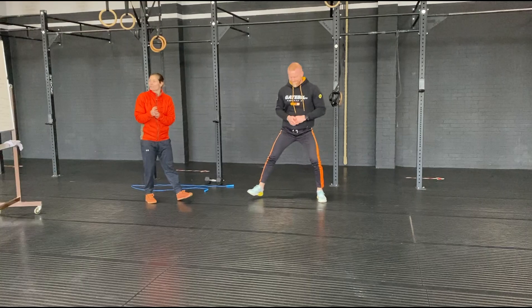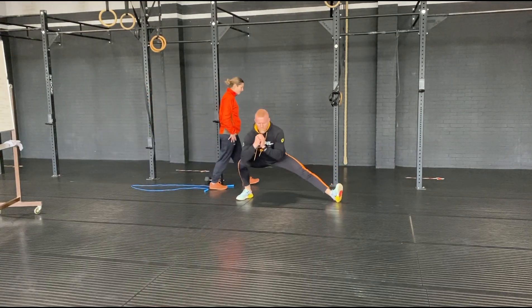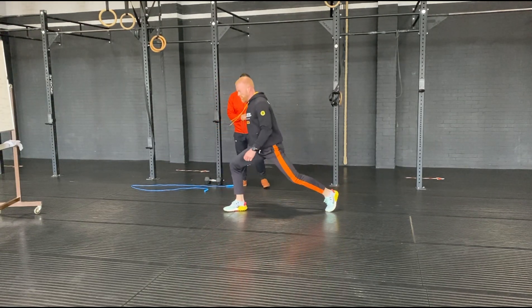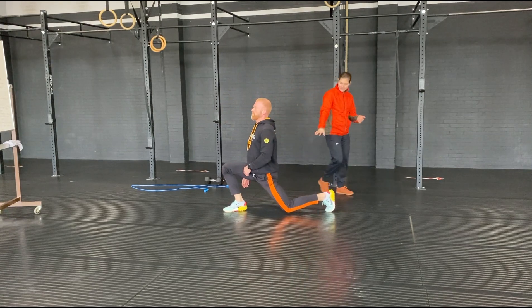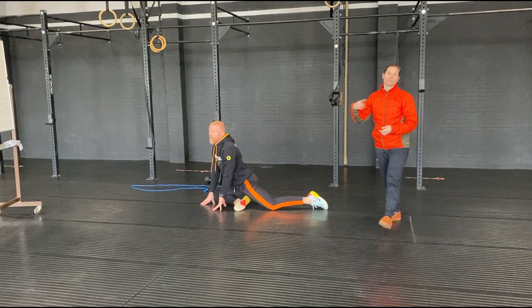From there we're going to do cossack squats — side leaning, get a nice stretch on the inner thigh. And then the next one's long lunge to a pigeon. Once you've lunged, hold it for a bit and then go into your pigeon stretch, and then vice versa.